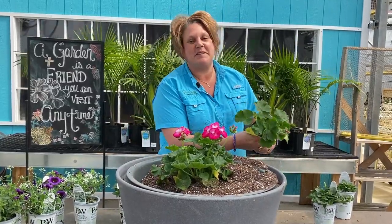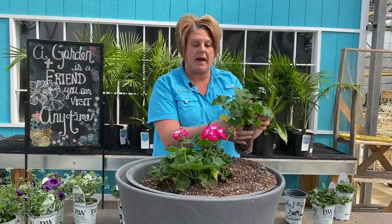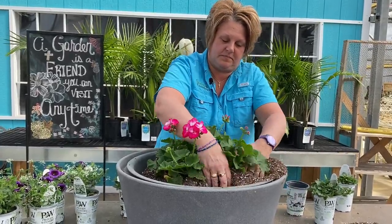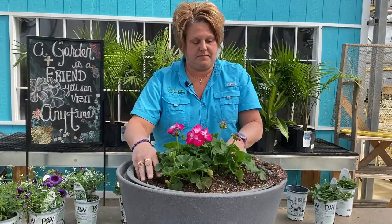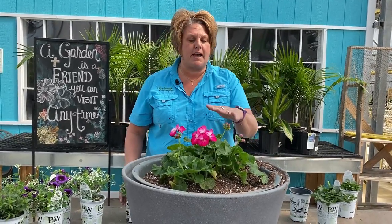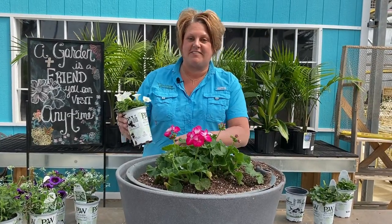I may not need this many geraniums, but I really want the geranium to be the main focus of this pot, so we're going to make them work. I'm going to plan out the next part here because now I'm really thinking I may have too many plants. I'll set them on top just to get a feel for what it's going to look like, and then before I plant them I'll decide if I have too many.